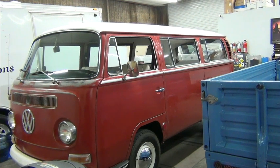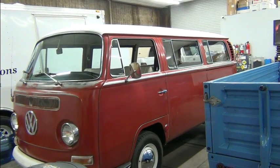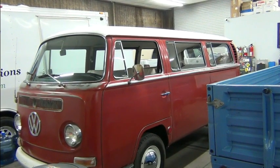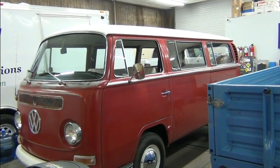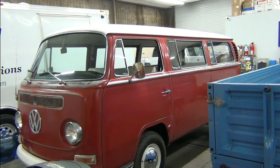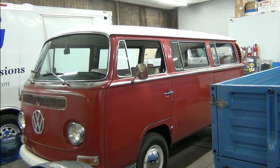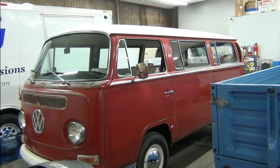In this video we're going to take a quick look at this 1979 Volkswagen bus. We gave you an introduction to it in a previous video, so now let's take a look at the bus after the conversion has been completed.